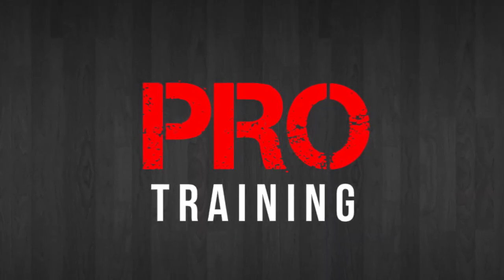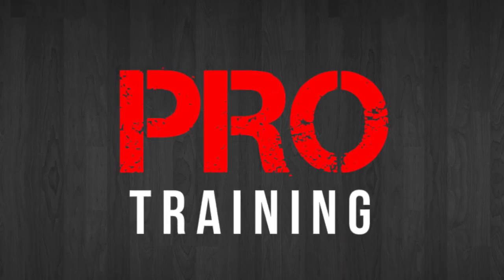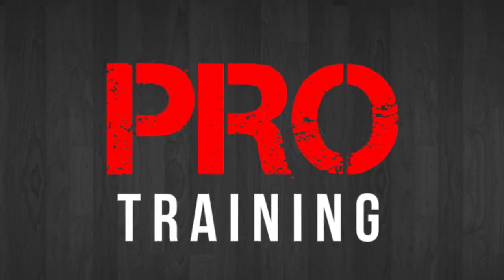Pro training: taking your game to the next level one YouTube video at a time. What's up guys, Tony Watson here from protrainingbb.com, and this week I'm bringing you a move to help you create space for your shot. So let's get right into it.